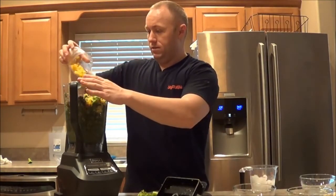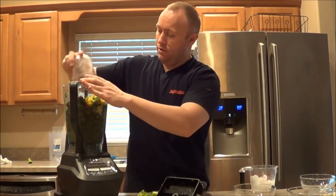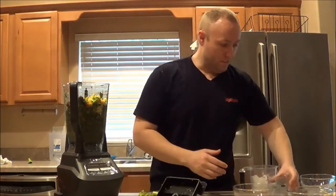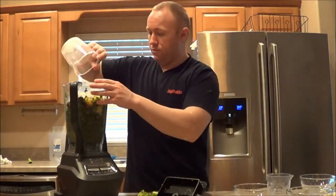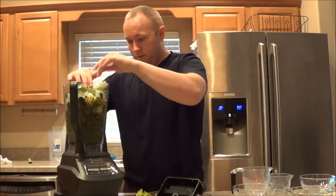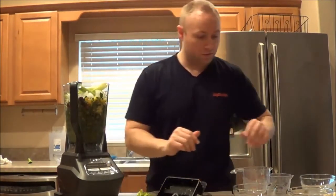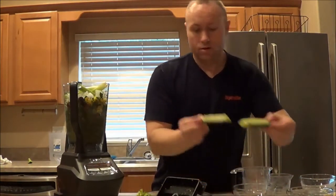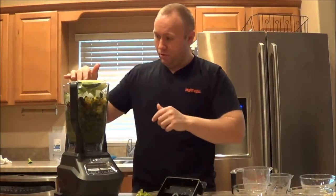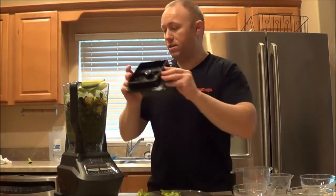I have to research what would be good to make. Let's add the ice cubes. Oh, we still got the celery - I'm going to put the celery in. Wow, I may not be able to fit all this. We're just going to put two pieces of celery and put a couple of cucumbers. Maybe this will shrink down a little bit - let's grind this up a little bit.